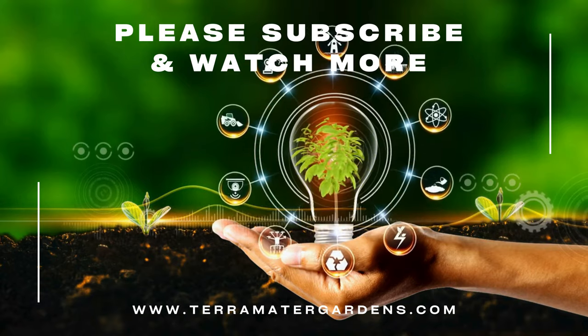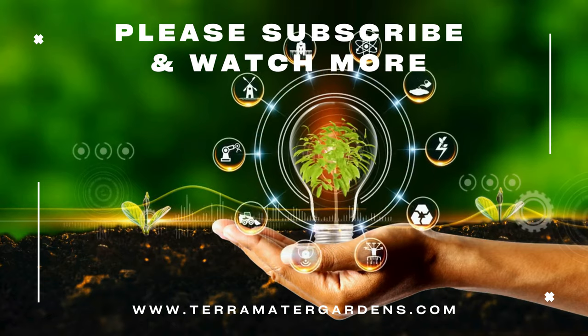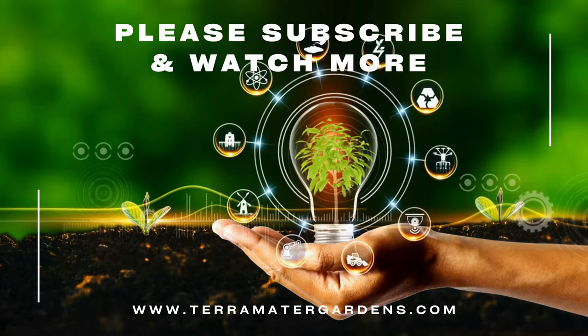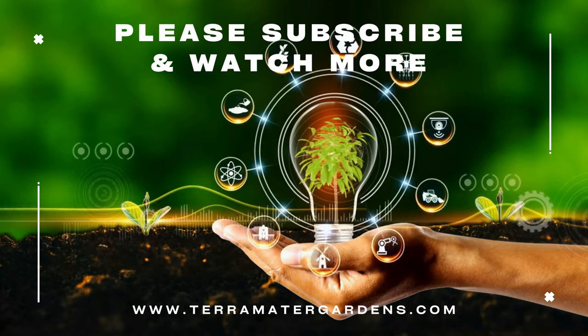Serrano peppers are a perfect addition to any garden, offering not only their signature heat but also a long growing season and an abundance of uses in the kitchen. They're easy to grow, productive, and a fantastic choice for anyone who loves a little spice in their life. Thanks for tuning in today — if you found this video helpful, don't forget to like, share, and subscribe for more gardening tips and plant profiles. As always, happy growing!